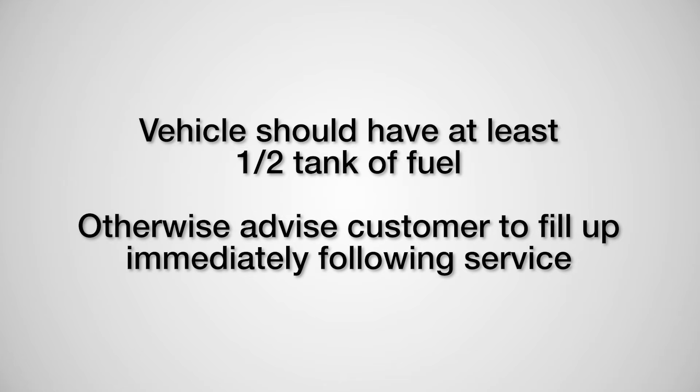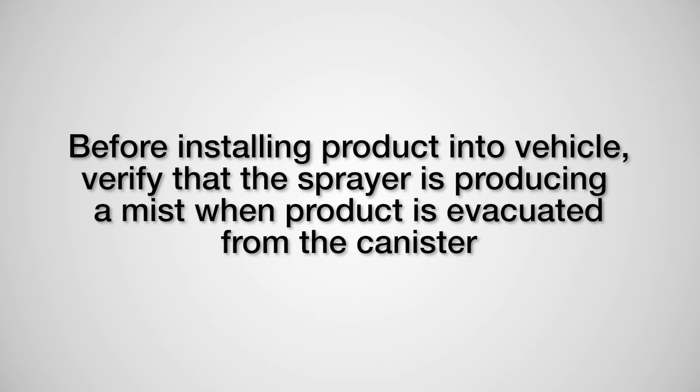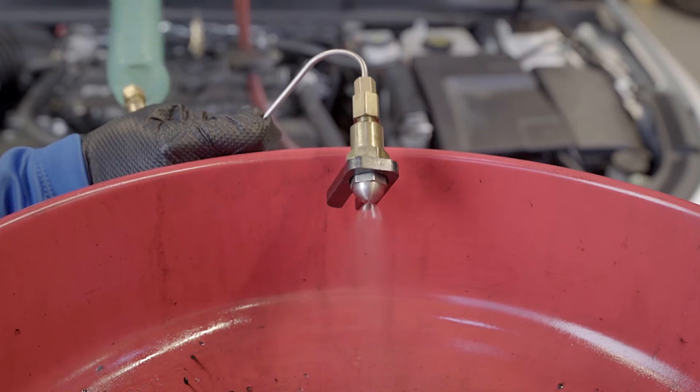Vehicles should have at least half a tank of fuel; otherwise advise the customer to fill up immediately following service. Before installing product into the vehicle, verify that the sprayer is producing a mist when product is evacuated from the canister.